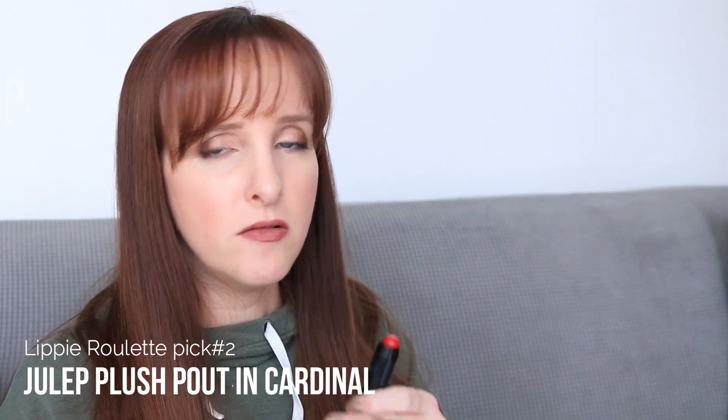The second roulette lippie is the Julep Plush Pout Lip Crayon. It's a very thick, stubby lipstick with a creamy core that feels really nice. It's slightly sheer, which is one reason I like it, and I love the color — a very pinky red, which is very flattering for me. I think I look better in a blue-toned pink-red than a warm red. When I use this over the next month, I'll apply it with a lip brush for better application.